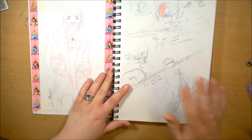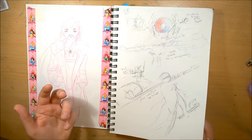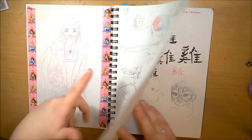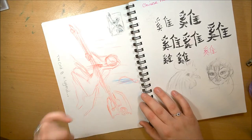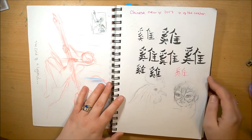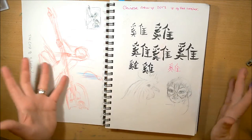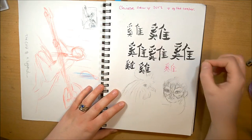This one is from my Draw with Jazza entry for the monthly competition — the Legendary Axe. This was my first concept sketch, and then this was my final concept sketch before I went on to doing digital work. I was planning on doing a piece for Chinese New Year — it's the year of the rooster this year — so I was using my different brush pens to practice writing 'rooster.'